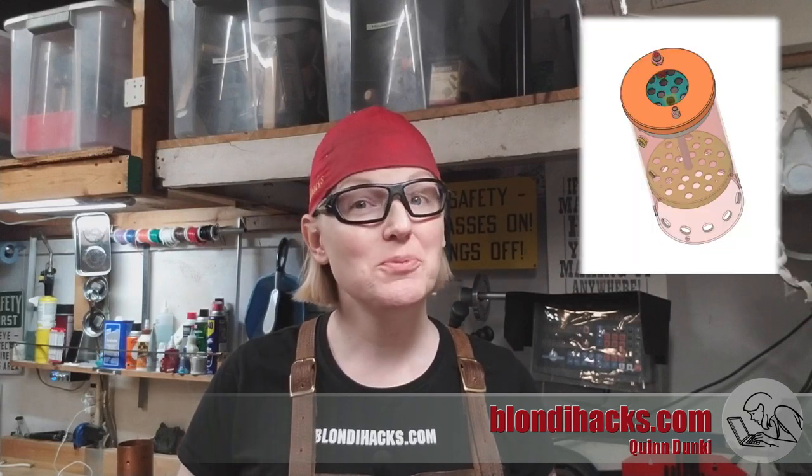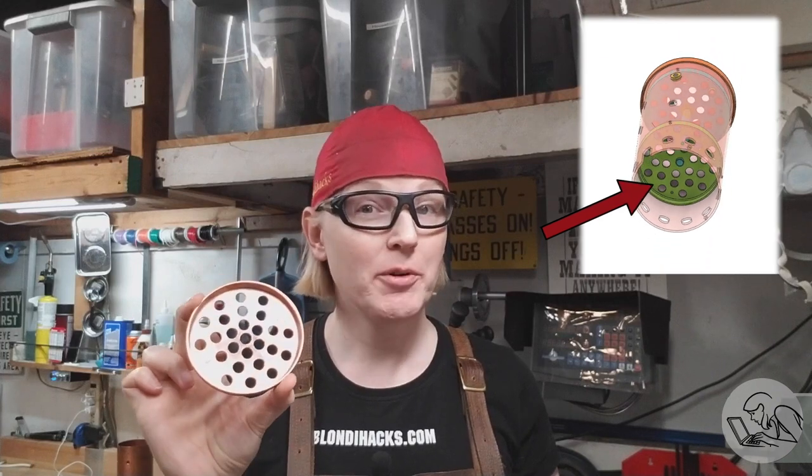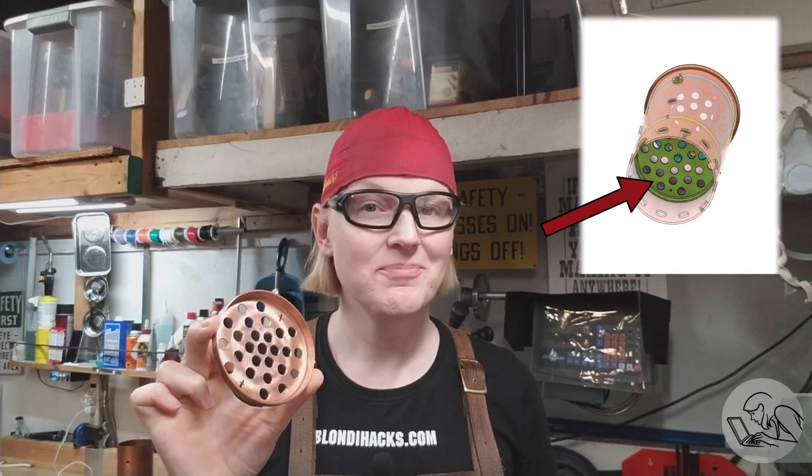Hello internet. My name is Quinn and this is Blondie Hacks. I'm back on the fire tube boiler build today — I'm going to make the tube plates. Traditionally these are hammer formed out of copper sheet, but I'm going to roll form them, which is a cool process that you don't see a lot. So let's go.